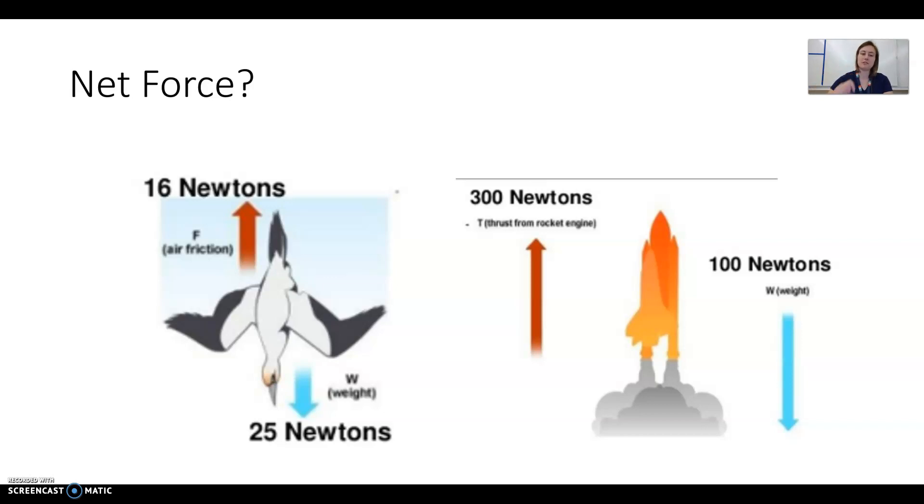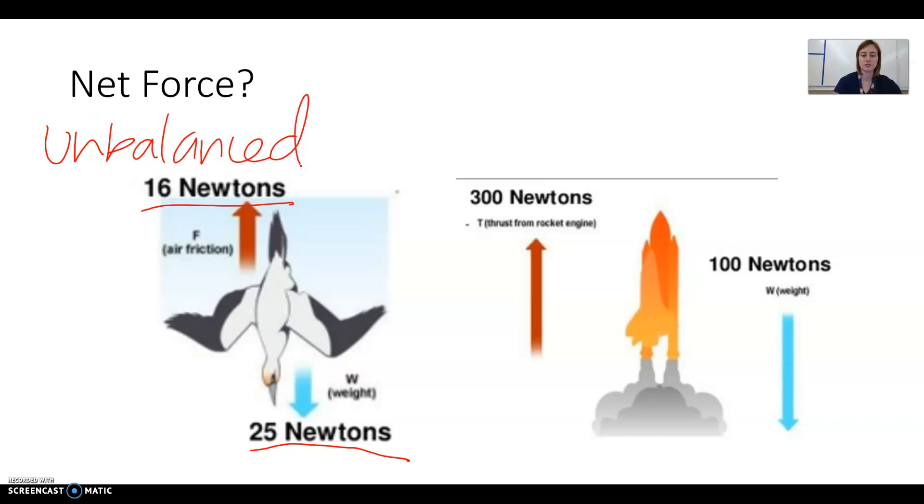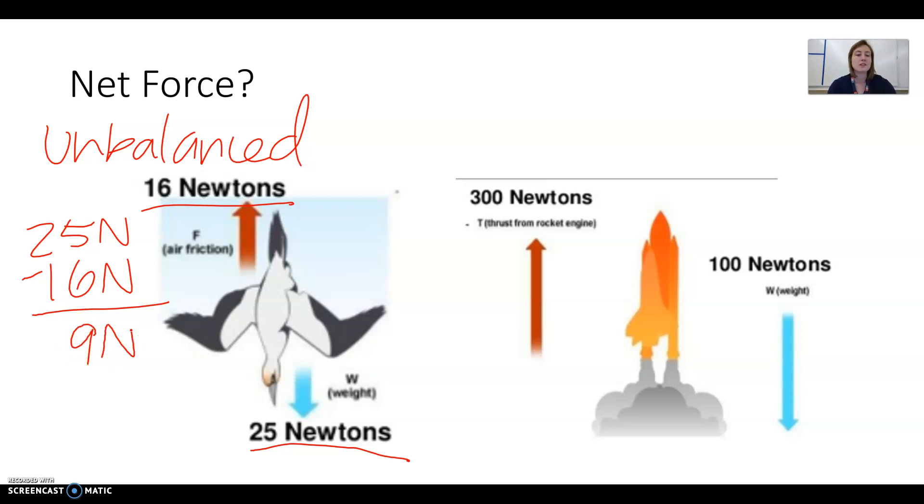Here we have a bird that is diving. Its weight is pulling down with 25 newtons, and the friction of the air — air resistance — is pushing up with 16 newtons. These are not the same force, so they're unbalanced. To find net force, we take the big force minus the small force: 25 newtons minus 16 newtons equals 9 newtons. The direction is down, because the bird is diving downward and that's the direction of the biggest force.